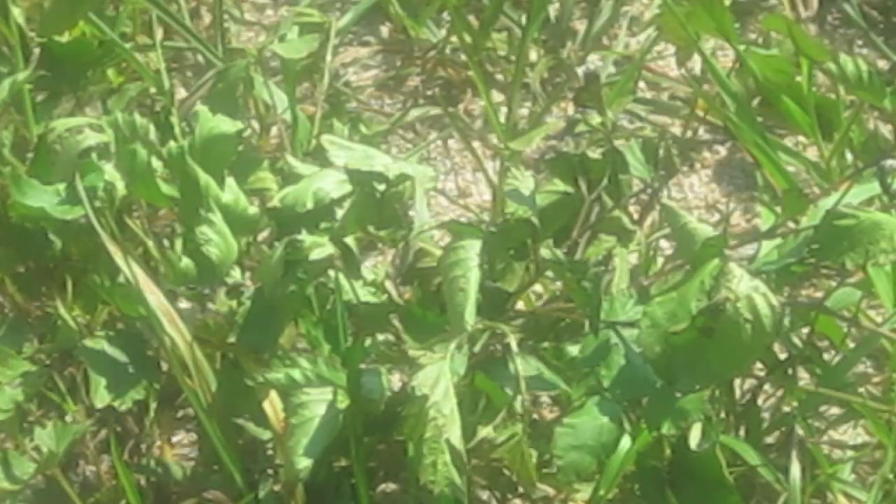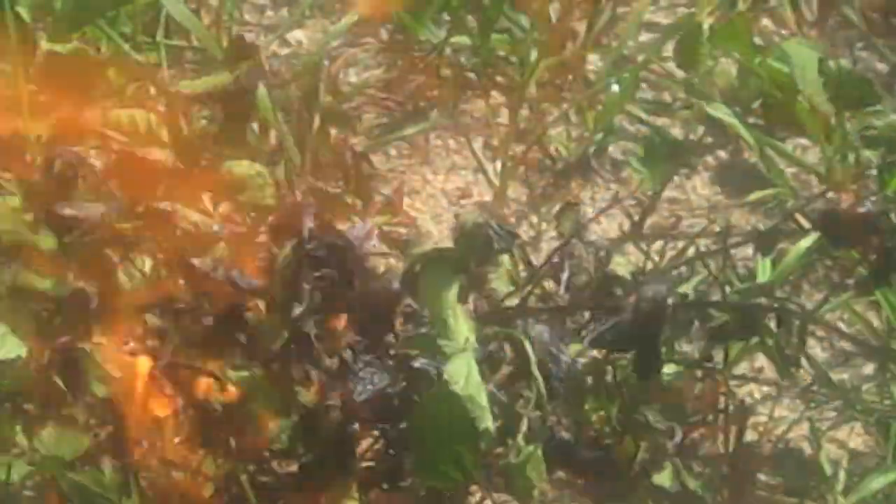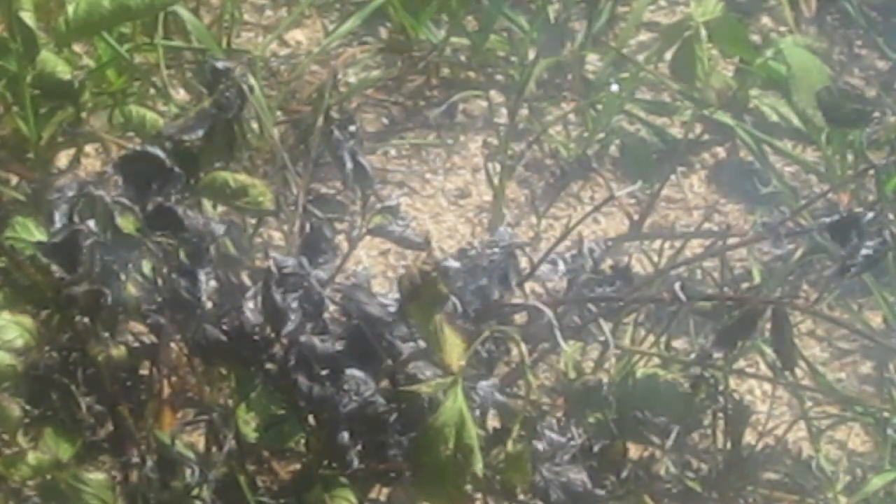The cons of this torch are that the large area of heat distribution results in a less specific treatment area size and potentially creates more damage to crop areas surrounding the weeds.